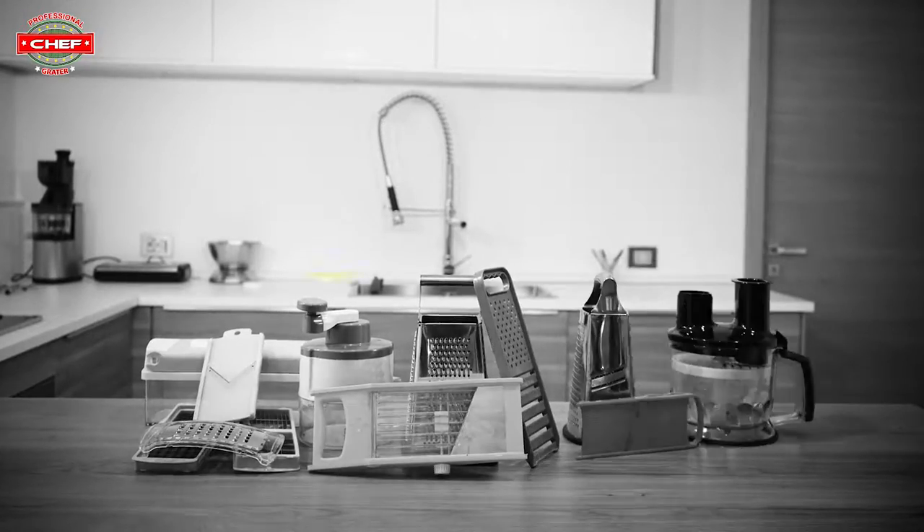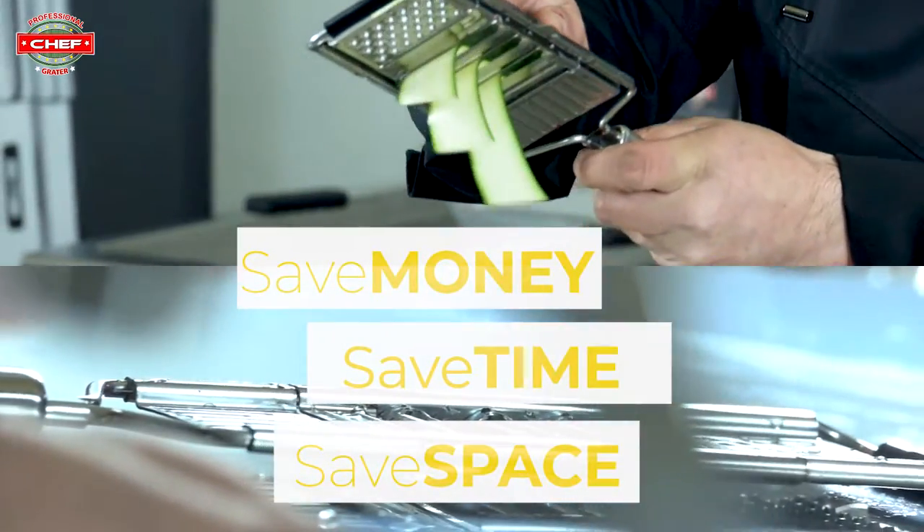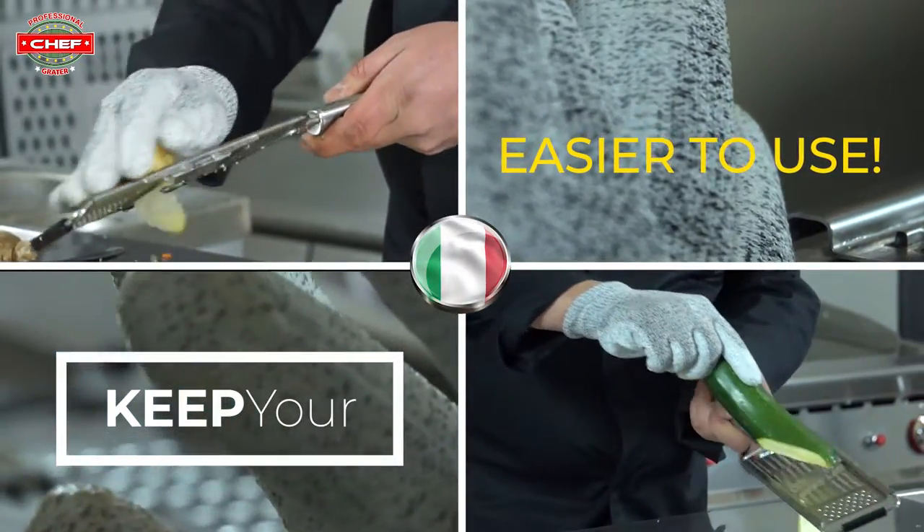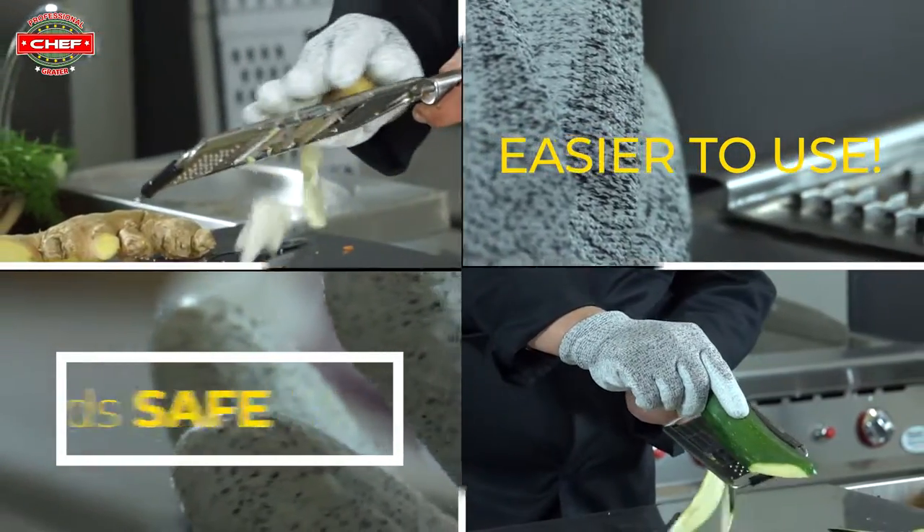Thanks to this new tool, you can say goodbye to all those expensive appliances. To keep your hands safe, why not buy our cut-free glove? This is the only product able to do all that. Make your cooking experience more pleasant.